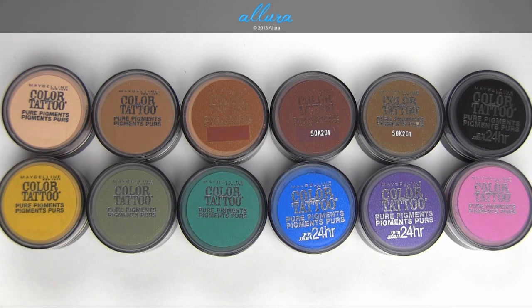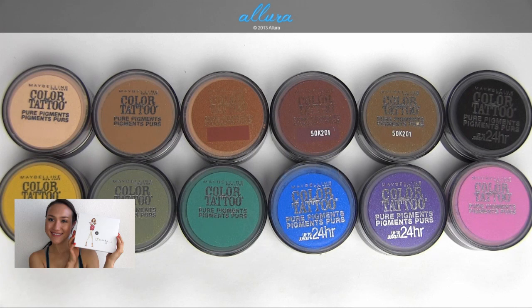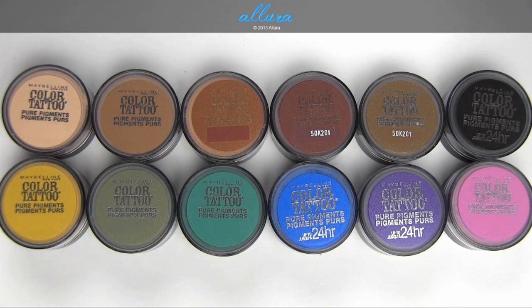As you can see, there are 10 colors currently in the line, and as always, you can go to allurebeauty.com to see photographs of all the colors, to find out where to purchase them, and to eventually see reviews for each individual shade. If you haven't already, please make sure to hop on over to the Glossy Box video for June — I am giving away that special edition box to one YouTube viewer, so please go see the video for the rules to enter. Alright, let's move on to looking at each of these colors.